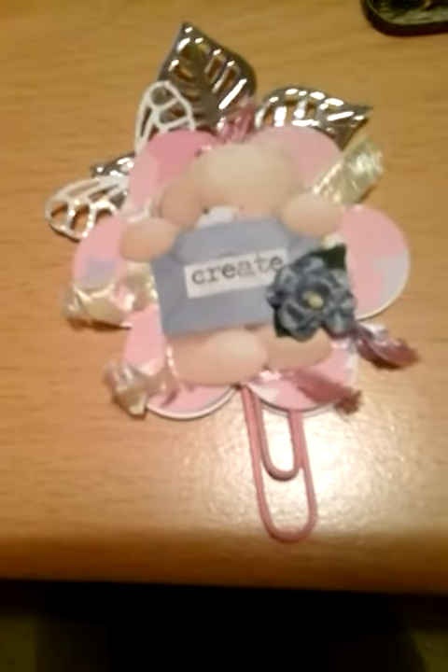Hello ladies and gents, this is Crafty Crafter, i.e. Wendy. I just wanted to show you an altered paperclip that I've done.